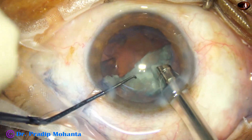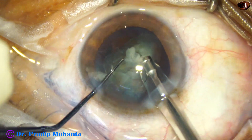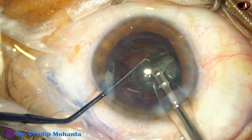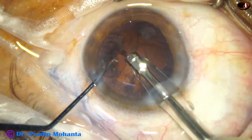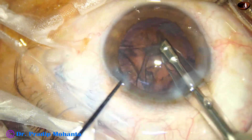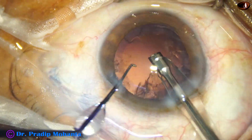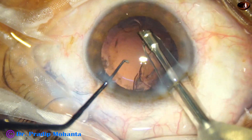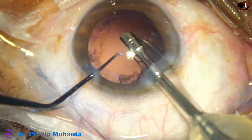When we do the trench, vacuum is very low, about 80 mmHg, and flow rate is 20 to 25 ml per minute. Ultrasound is set according to the hardness of the nucleus — in this case, it was 60 percent. When we emulsify the pieces, ultrasound remains the same, but vacuum is increased to about 400 mmHg and flow rate is 40 ml per minute.